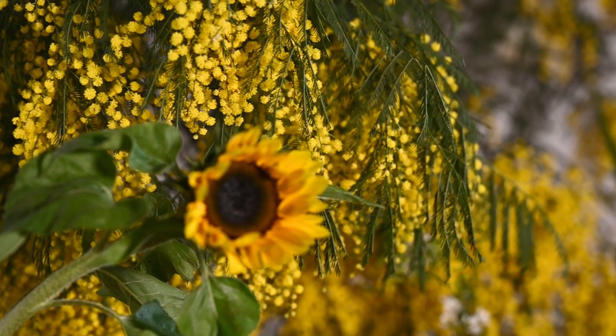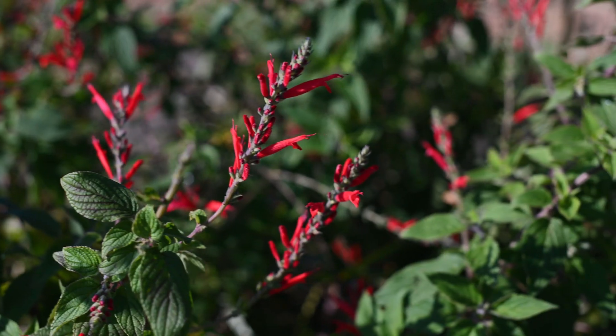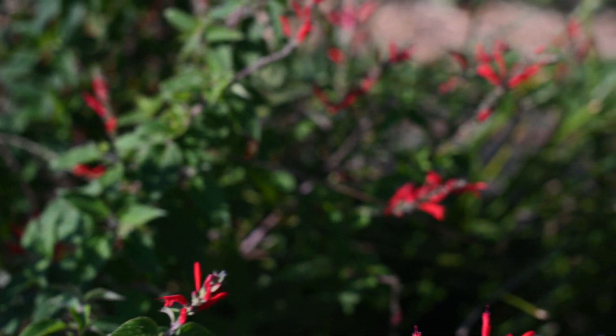By helping bees, you are also connecting your gardening activities at home to a wider ecology and food web of both indigenous and non-indigenous species.